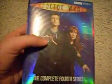Hi, Jet1398. Today I'm going to do the complete fourth series of Doctor Who. I'll go over the front first. I like this design — it looks like the little circle things. And we have the logo, the tenth Doctor, and Donna. Complete fourth series.